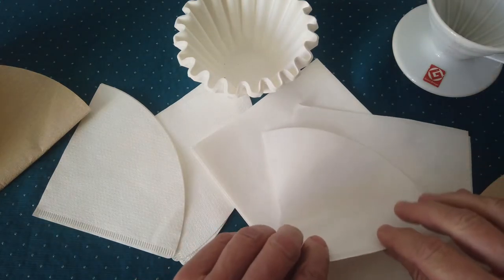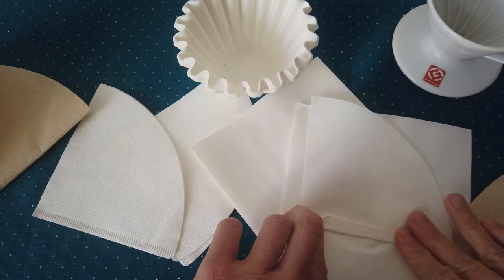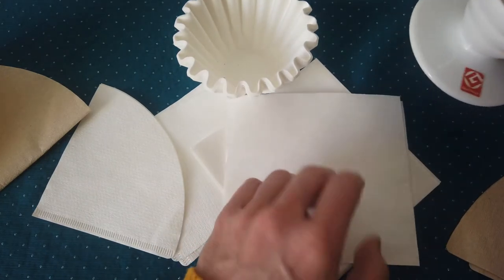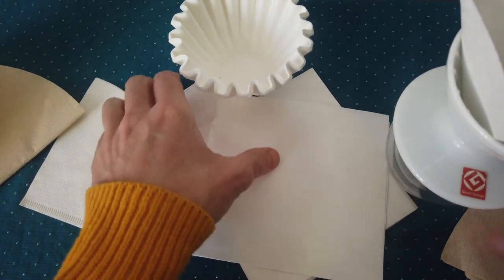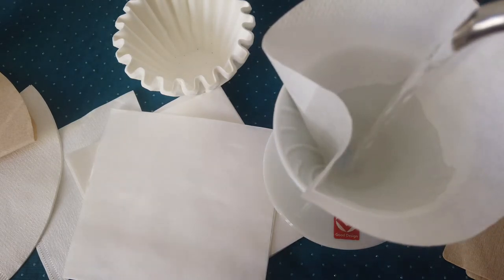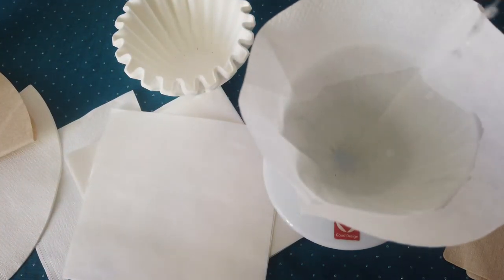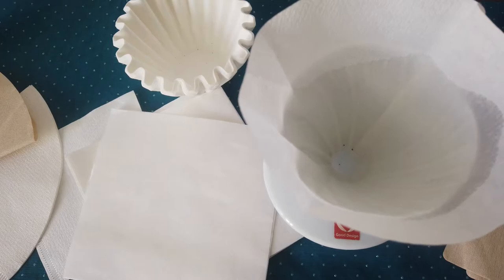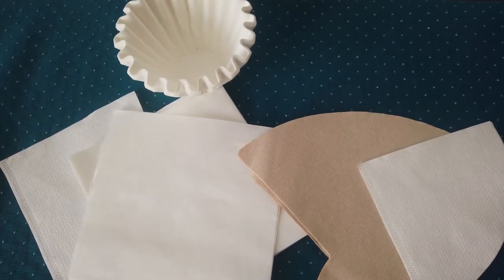What I recommend: if you're not sure whether to pre-wash or not, or if there might be some aftertaste, just get the paper filter, put it in the dripper, and pre-wash it into two cups with water. Once the water cools down, just taste it — and you will feel if there's any aftertaste from the paper. If there's not, you can use the filter without pre-washing.